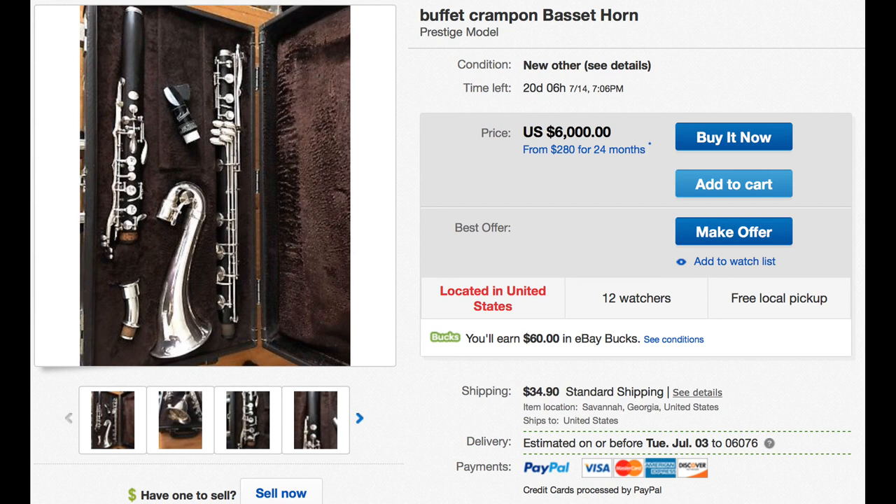I feel sad for the seller, because when they sell this instrument and somebody finds out it's basically unplayable, they're going to go after him. It's a pretty unfortunate situation all around, especially for the person who bought it thinking they were getting a good instrument. It shows that you just have to be careful on eBay. You can look at the pictures, you can read the description, it may sound good, but you've got to do your homework, ask your questions, and learn more about the model you're buying to see if there were any inherent design flaws.